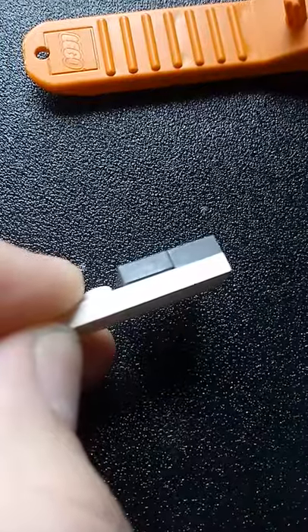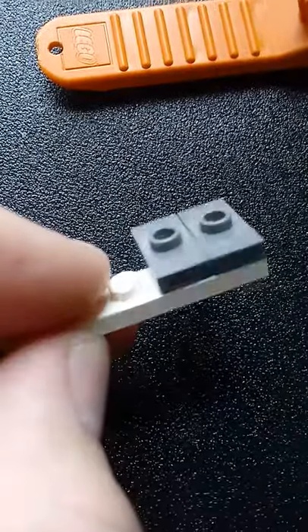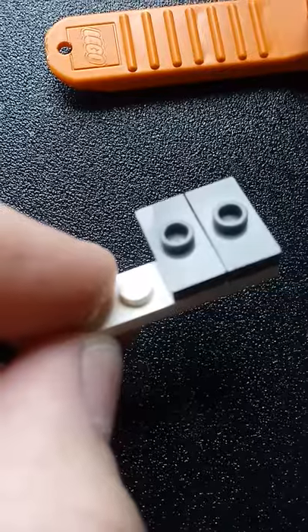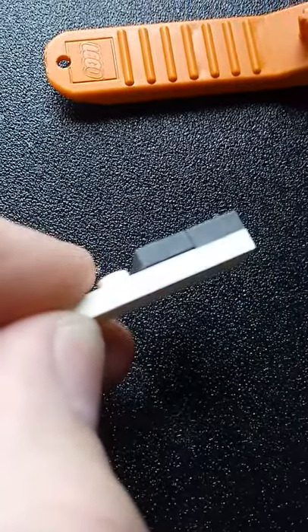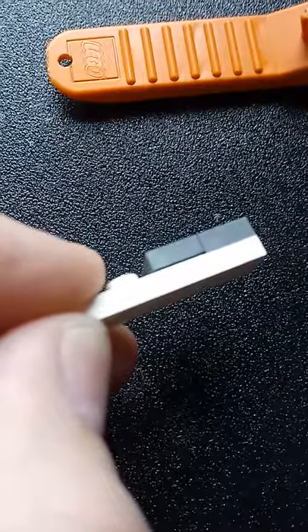Today on Did You Know LEGO — did you know that the common 1x2 jumper plate comes in two different molds?